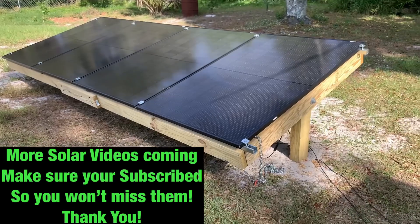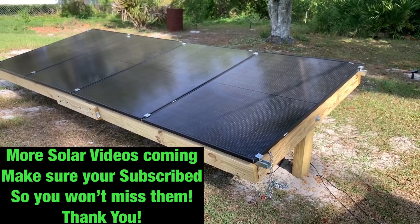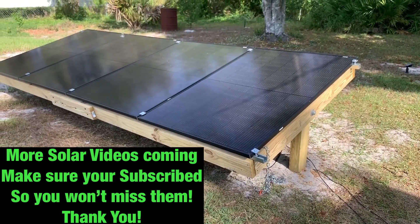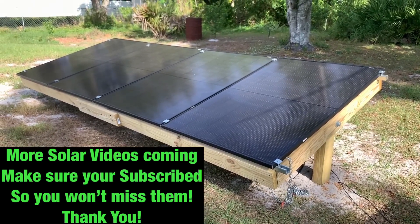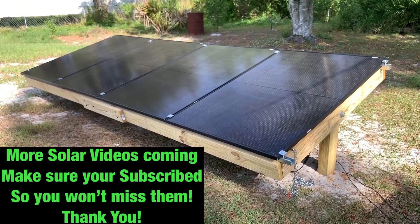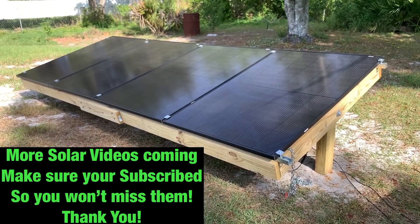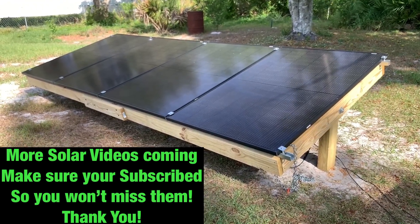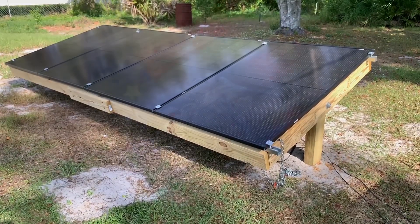That's our ground mount array — so far looking really good. It's very low profile, not very high off the ground, doesn't stick out like a sore thumb. This is a really good design, so hats off to that YouTuber. I'll have the link to that video in the description. Thanks for watching.